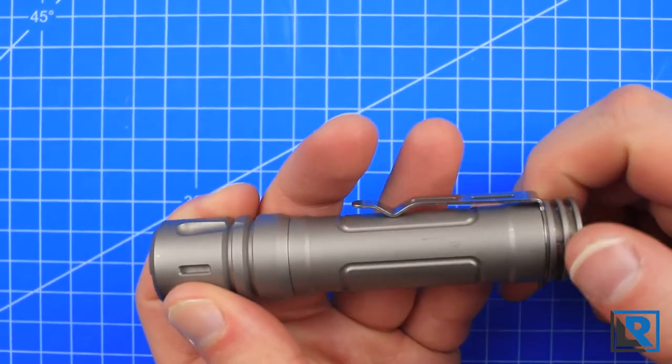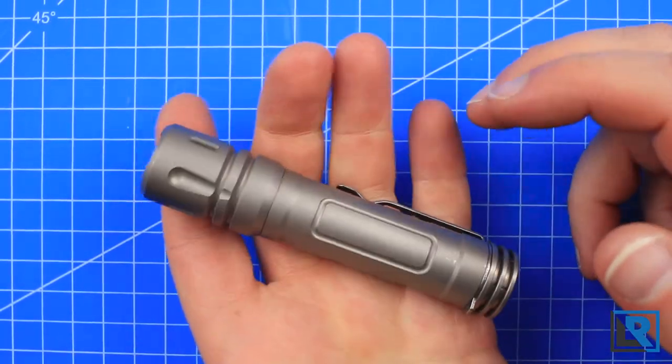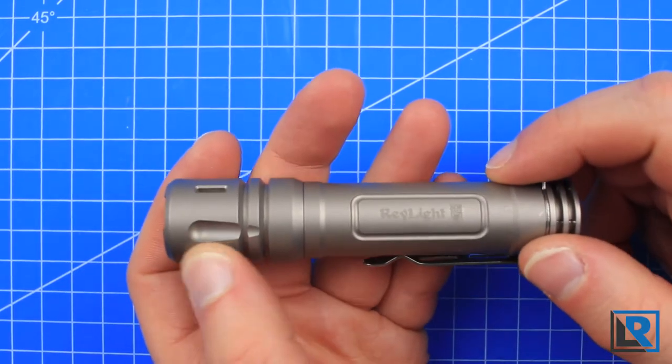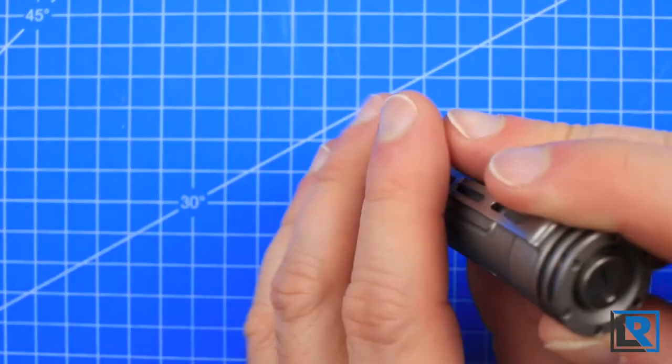As you can see in my hand, there are really no sharp edges — everything has been knocked down. It's just a really nice feeling in the hand. I like the detail cuts, the reliefs, and this extra ring. It's just an appealing design to me.